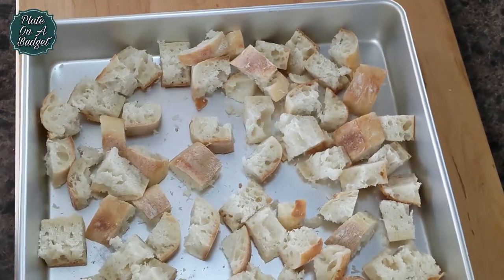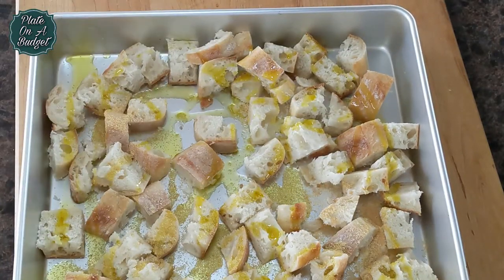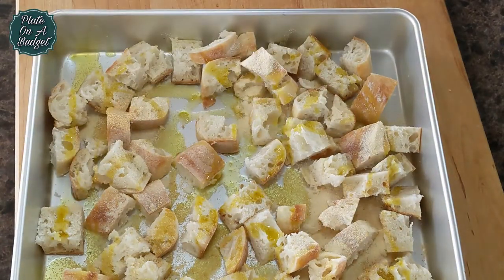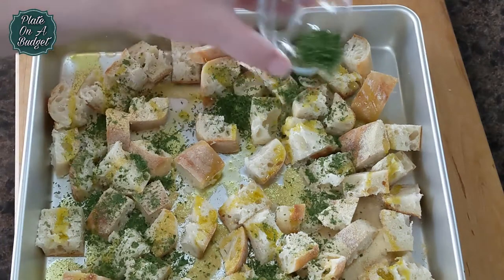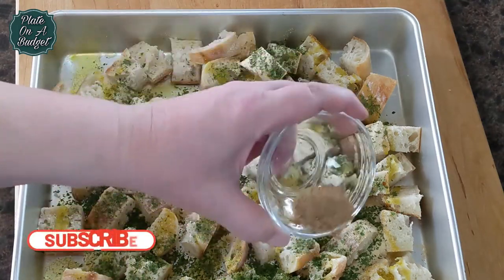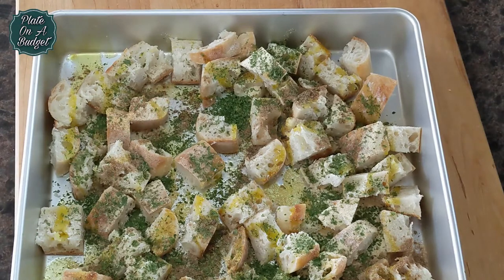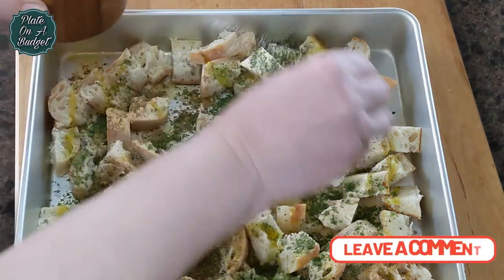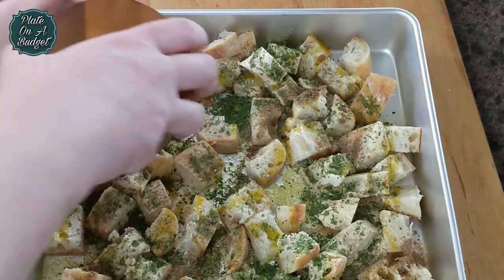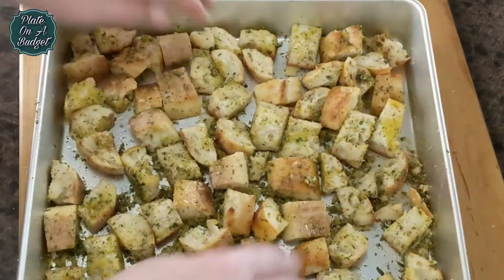Cut up some day old bread. Here we have sourdough bread cut into cubes. Drizzle with olive oil, garlic powder, onion powder, dry parsley, black garlic powder, salt and pepper. Toss to coat and place into a 350 degree Fahrenheit or 180 degree Celsius oven. Keep them in for about 45 minutes or until golden brown.